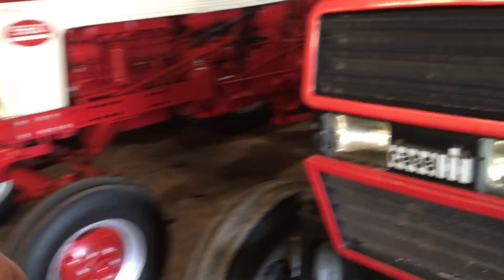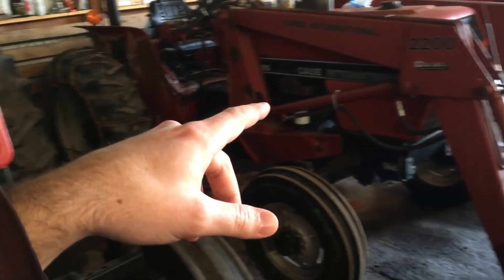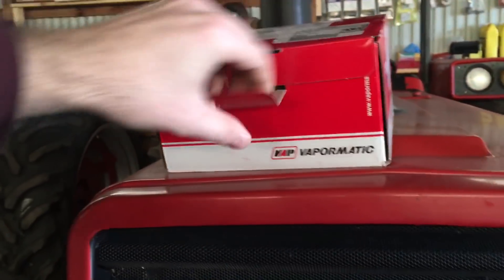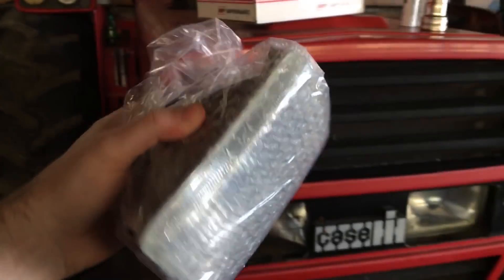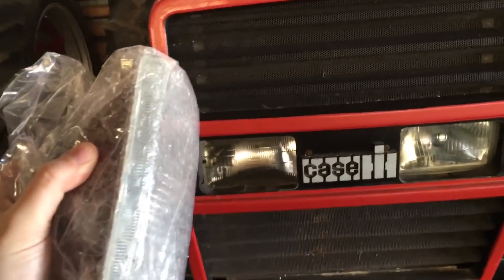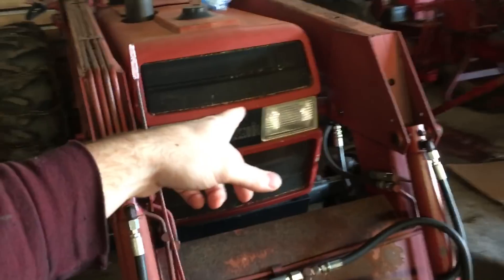I'm going to make a video showing how to change the front headlights on an 85 series Case International and a 95 series Case International. A little background: these are sealed beams. This one from All States Ag Parts was $30 — so $30 for a sealed beam light.